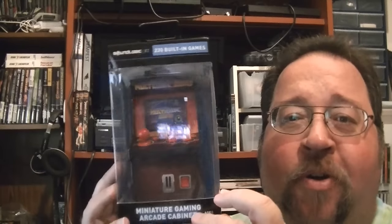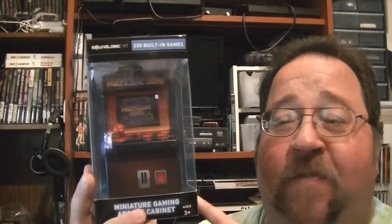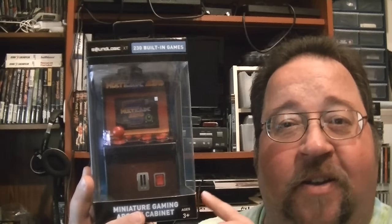I also picked up the SoundLogic XT Miniature Arcade Cabinet. The whole reason I picked this up is because these little mini arcades kind of fascinate me. I did a review on the Dream Gear one previously. This one has a little bit better selection of games — I remember seeing a video that has Galaga on here, and I think it's the NES version. I'm going to find out when I fire this thing up and do a review video on it.